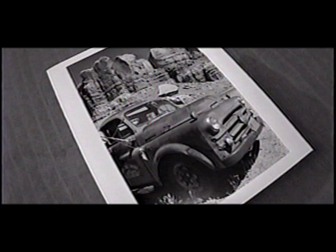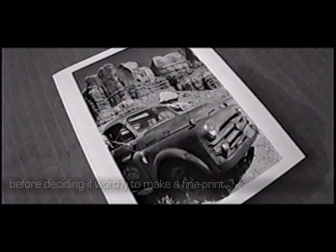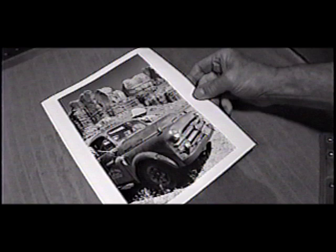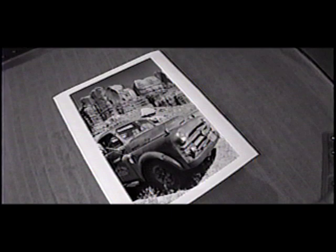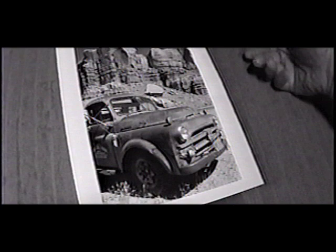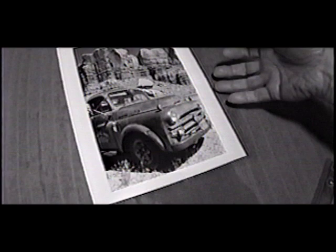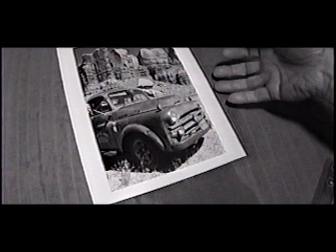The work print will serve as a guide when I make a final print. I see things that need to be done — it needs a little more contrast, and I need to darken this area down here on the ground. With a little more contrast, you'd see a little more detail up there in these rocks. As I work on a final print, I'll probably find other things that need to be done to enhance the process, but as it is right now it just serves as a guide for a final print.